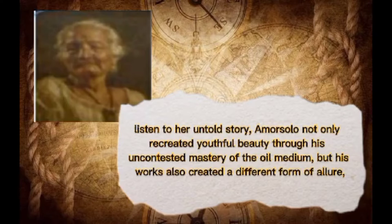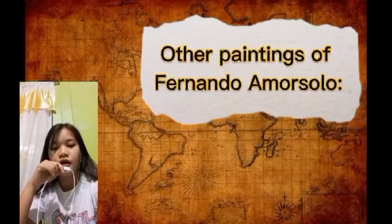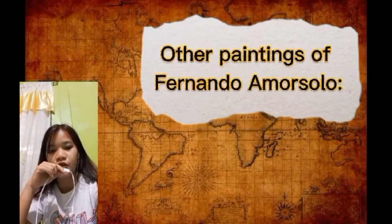Marzalo not only created a different form of beauty through his masterful use of an old medium, but his works also created a different form of portraiture — one that was more sentimental and heartfelt — and in doing so, he was able to draw out the quintessential value of all his subjects. Here are other paintings of Fernando Amorzalo.